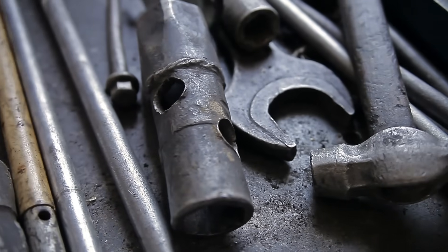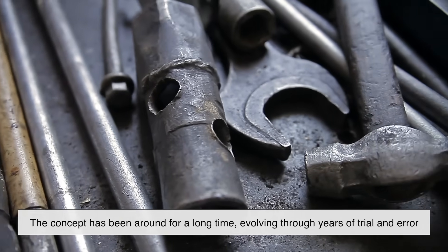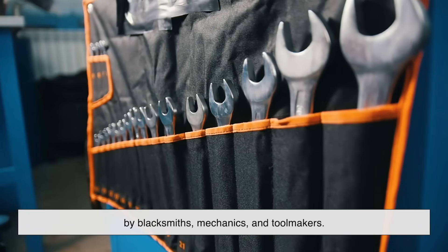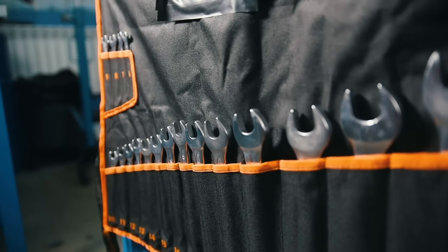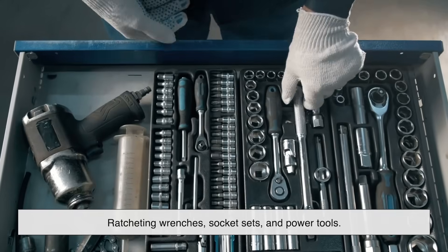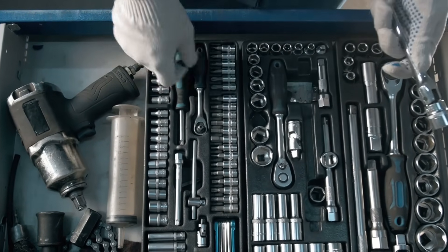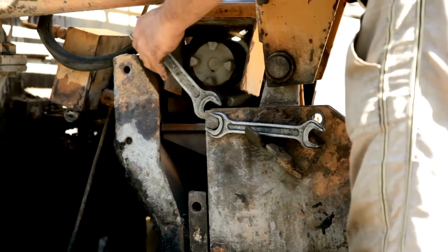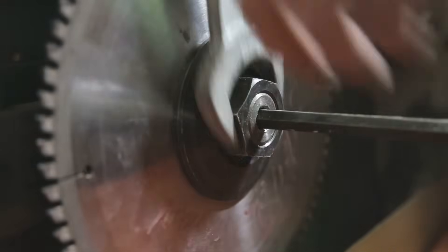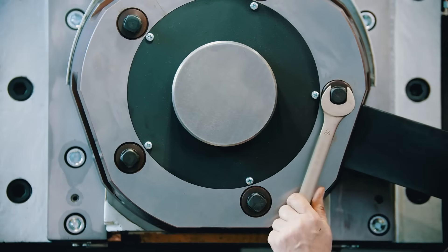This wasn't randomly chosen by modern engineers, either. The concept has been around for a long time, evolving through years of trial and error by blacksmiths, mechanics, and toolmakers who knew that sometimes function has to dance with physics. Even with all the ratcheting wrenches, socket sets, and power tools we have today, the good old angled-head wrench is still indispensable. Why? Because it just works. You don't need batteries. You don't need clearance for a ratcheting mechanism. And in tight, dirty, or oddly shaped work areas, sometimes it's still the fastest, most reliable option.